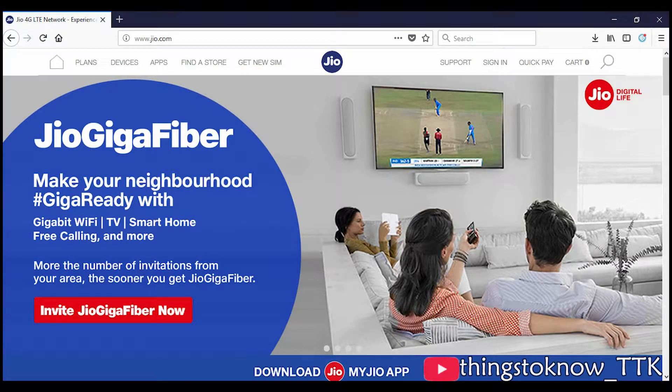Here is how you can register for Jio Gigafiber Preview Offer. You can either register by My Jio App or Jio.com. The registration is completely free.